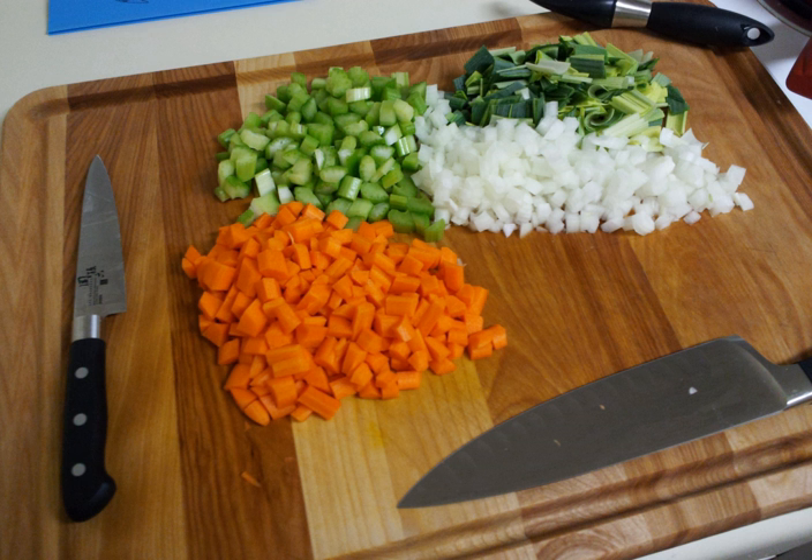Other similar bases include the German Süpengrün — leeks, carrots, and celeriac — the Polish Włoszczyzna — leeks, carrots, celery root, and parsley root — the U.S. Cajun and Creole Holy Trinity of onions, celery, and bell peppers, and possibly the French duxelles — mushrooms and often onion or shallot and herbs — reduced to a paste.